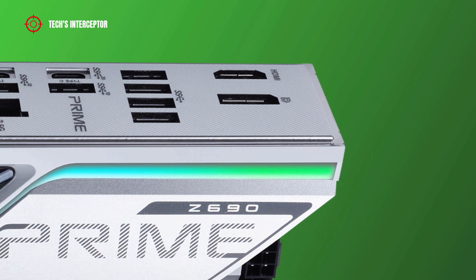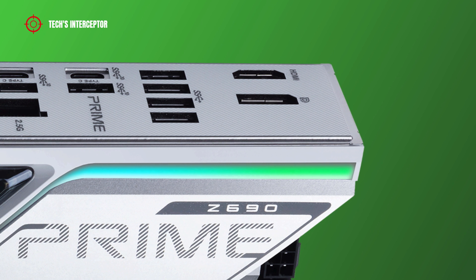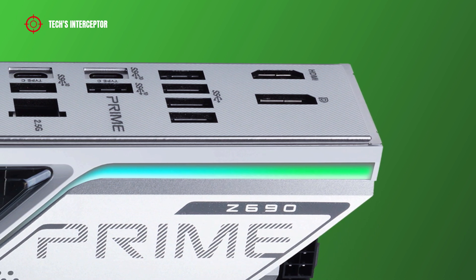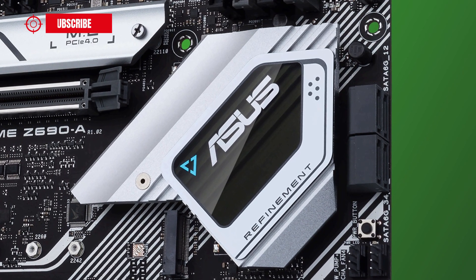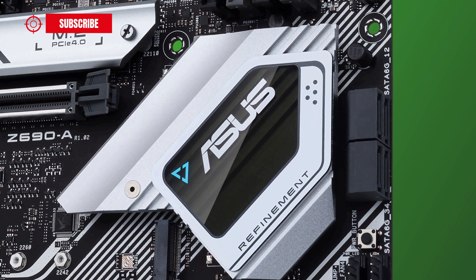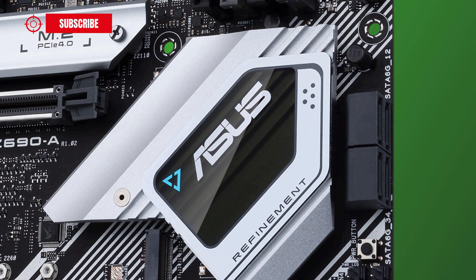As anticipated at the beginning, in this new first contact we are going to discover the new ASUS Prime Z690A, which joins the family of numerous Z690 motherboards produced by the Taiwanese company. You can find the complete roundup list of new boards in the description.